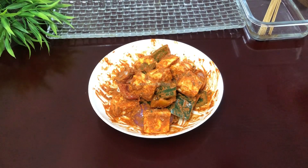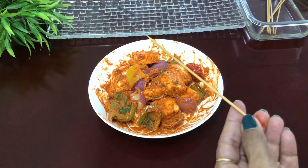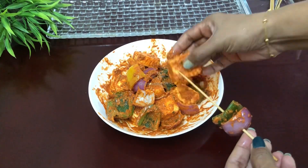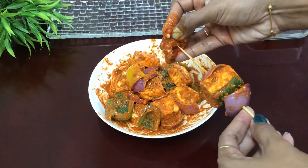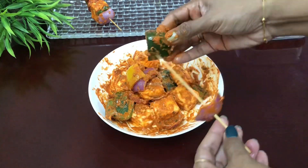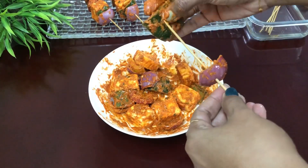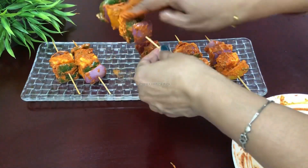We have the paneer prepared on the skewer. I will get a little stick and insert the paneer onto the skewer the same way. I have to do the same for each piece. I will use the same stick for all. The paneer is now ready on the skewer.